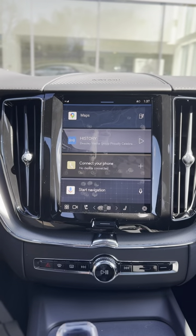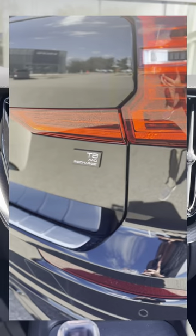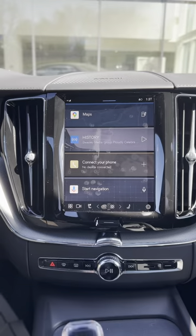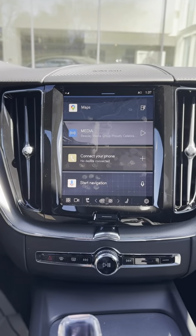Hey everyone, Chris here from Lovering Auto Group and today I am sitting in a 2024 T8 XC60 Black Edition and I'd like to walk you through on how to precondition your vehicle before driving off in your Volvo.